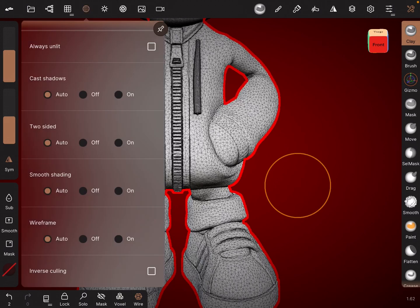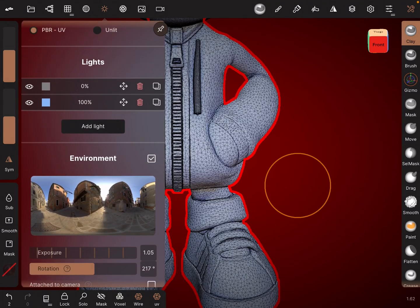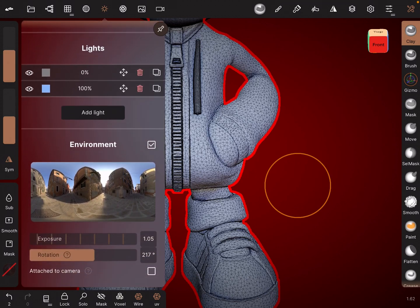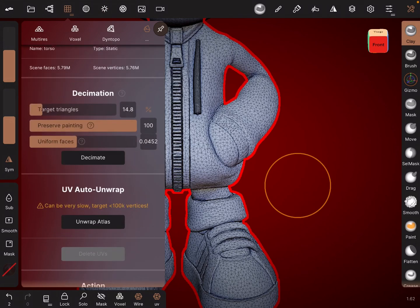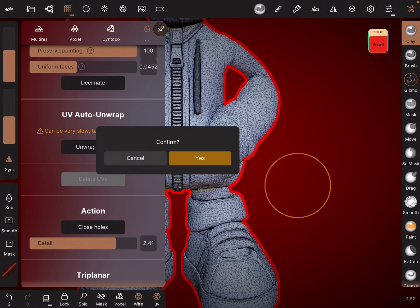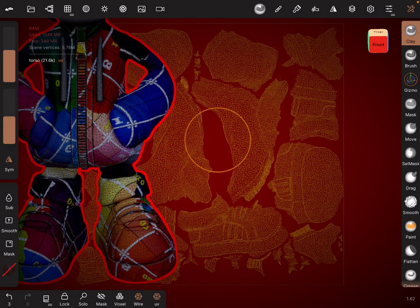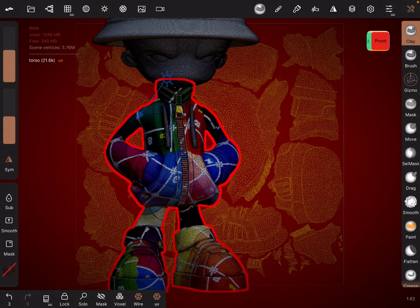And then what I'm going to do is go up here and go to PBR UV, like so. Bear with me — it's all new to me. Here we go: Auto Unwrap. So we confirm that and just wait for that to happen. Confirm that — yes. And there we go, it's unwrapped now. As you can see, there are the UVs in the background.